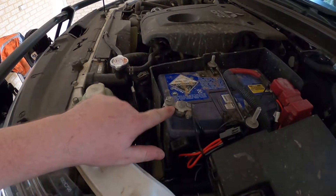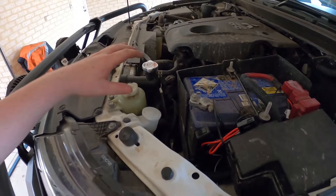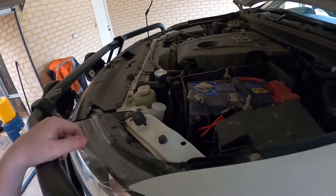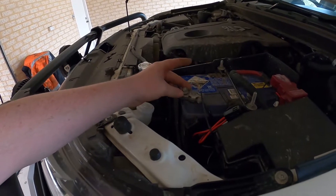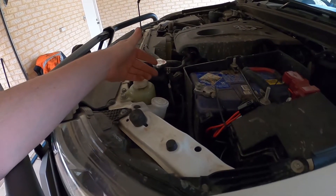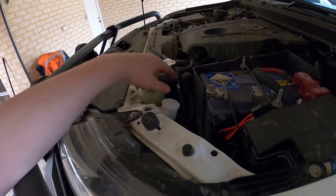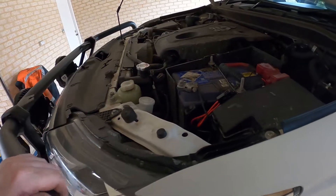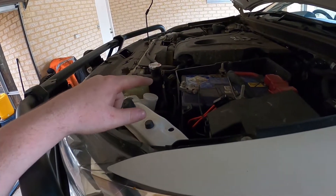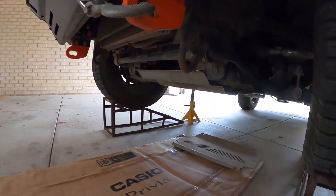All right, battery disconnected — disconnected the earth. It's always best to disconnect the earth when doing anything on the vehicle that involves electricity or wiring. It's easier for me to just take off what you'd call the fusible link or the smart sensor for the alternator — just a 12mm — rather than screwing around with the actual terminal itself. Now we can get to grinding this stuff off.